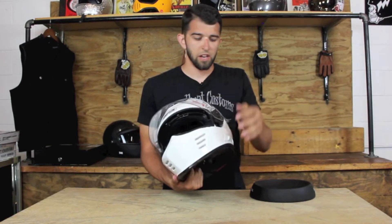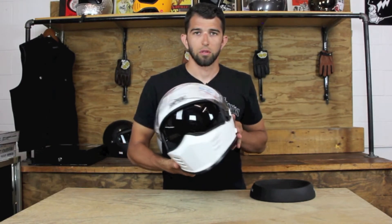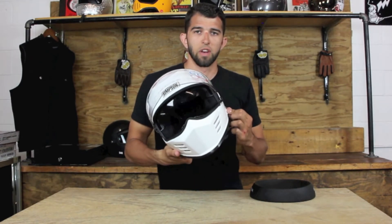Another cool addition to the Ghost Bandit is this interior sun visor. There's a little knob on the side to put the sun visor up and down.